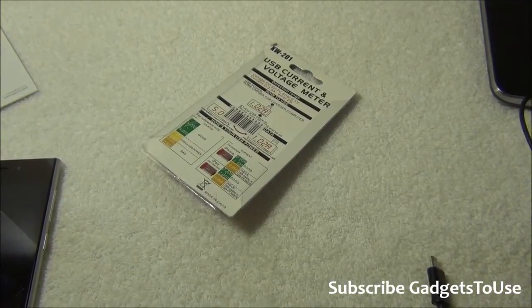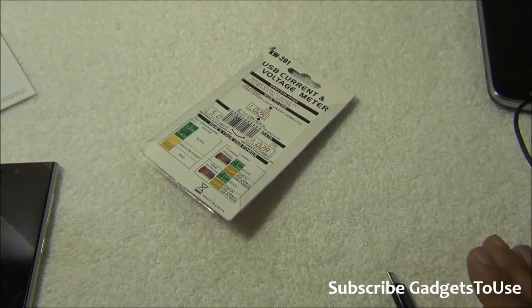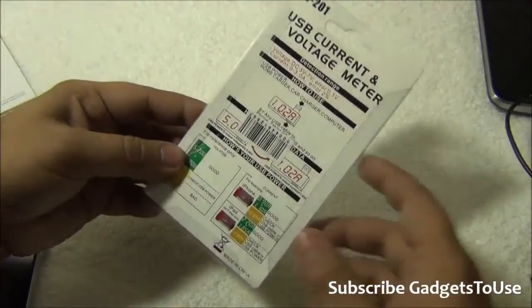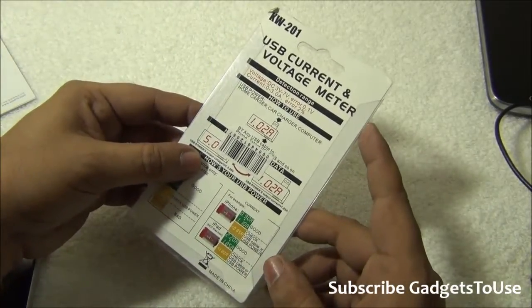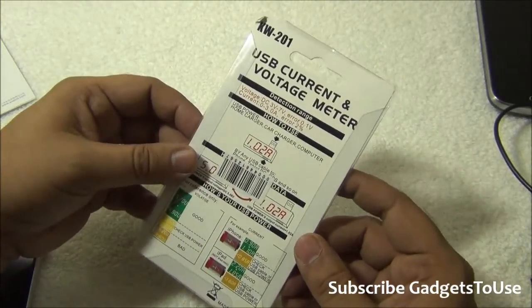Hey guys, this is Abhishek from Gadgetsuse.com and today we are going to review this USB current and voltage meter. This one is called Charge Doctor, which you can buy from the local market, and we will also give a link in the video description so that you can go ahead and buy this one.